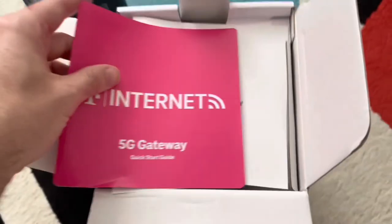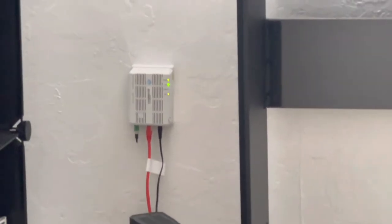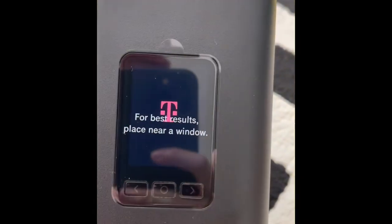Connect it to a power plug, download the app, and you're all set. It apparently takes five to ten minutes to set up, which is very cool. It's not like other companies where you have to connect a modem and need someone who knows what they're doing. AT&T fiber is fast and reliable, but the setup is much more involved.